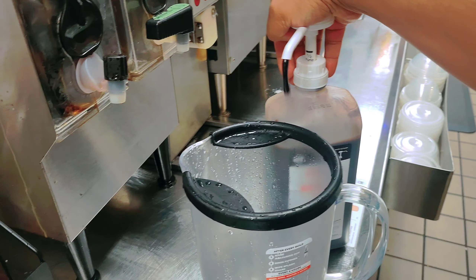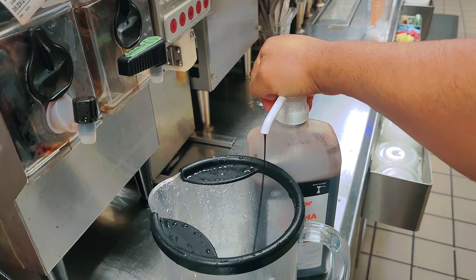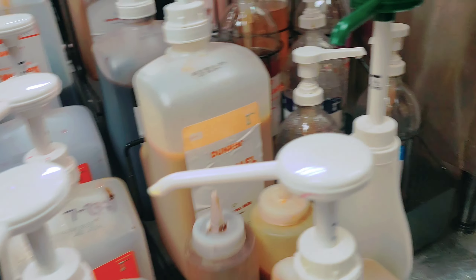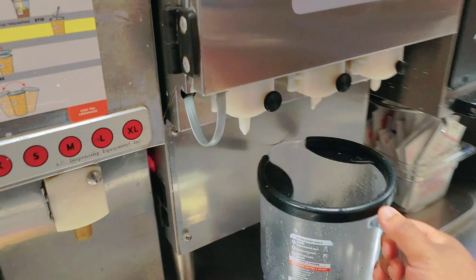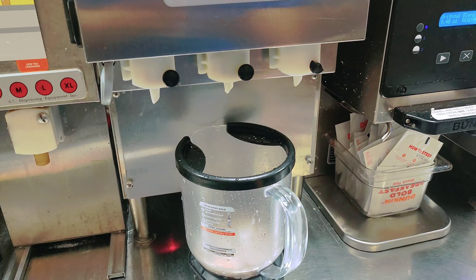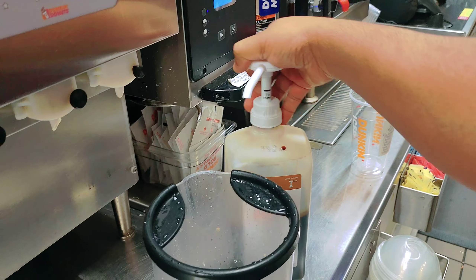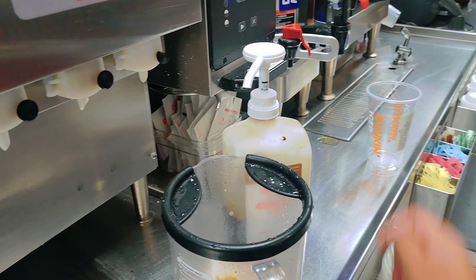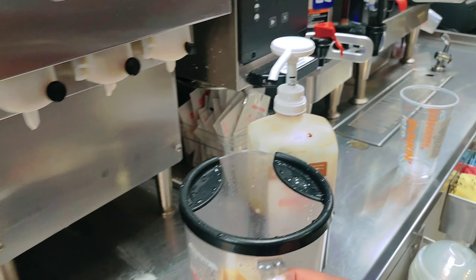This is the frozen coffee. I'll put in the mocha syrup — this is the mocha. So first I'll put three pumps of mocha: one, two, and three. Then I'll take the coffee syrup — this is the coffee syrup — and put in three pumps: one, two, and three.